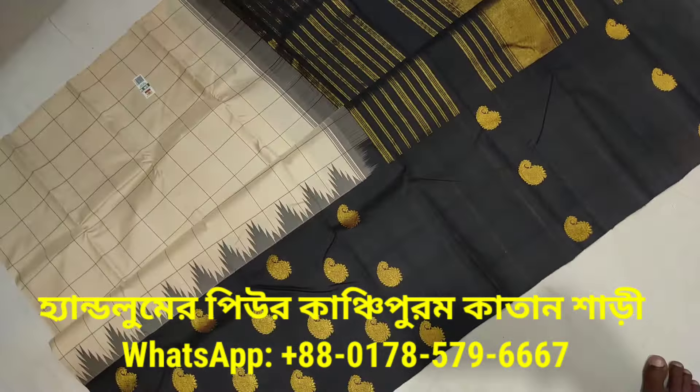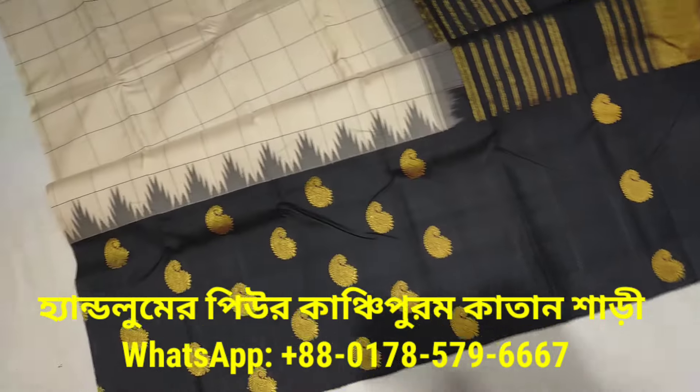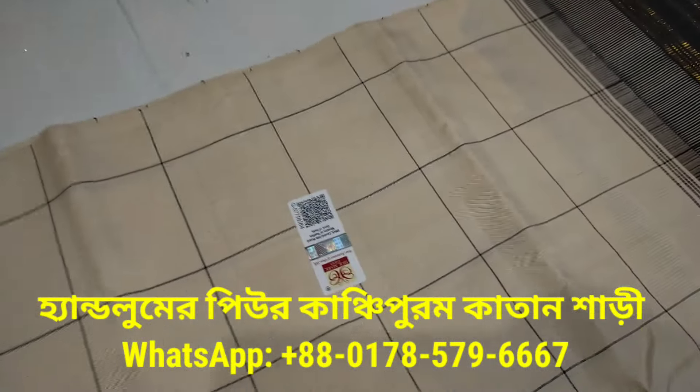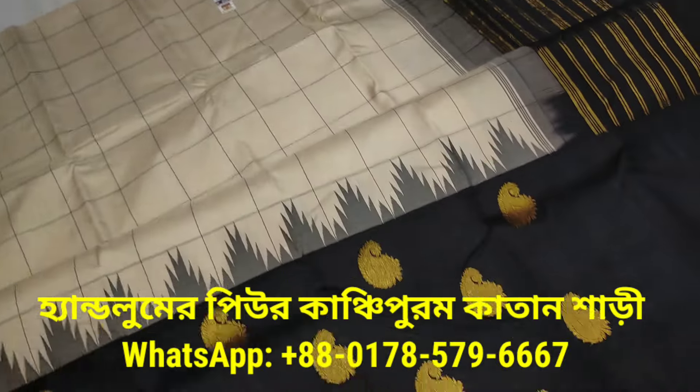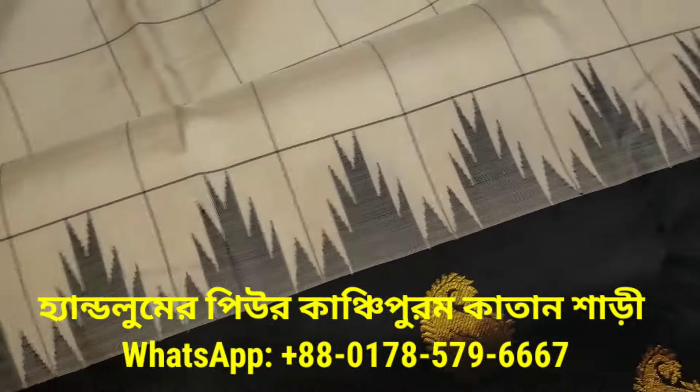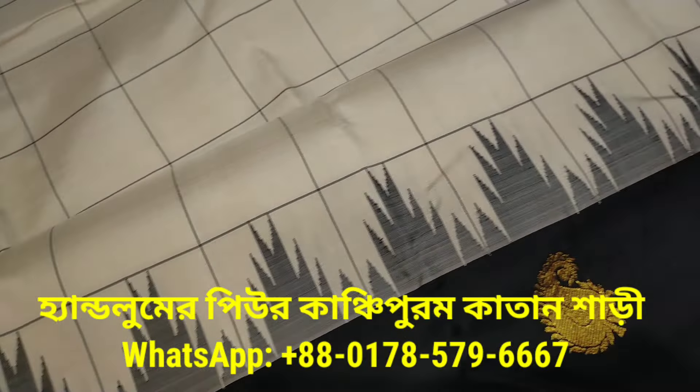Let's see how beautiful this character is here. In the cream color we have made a silk mark. Weaving checks and the border — this is a very beautiful character. This is a temple design.